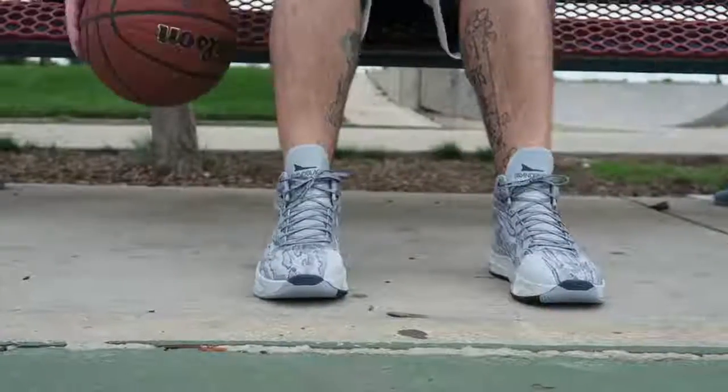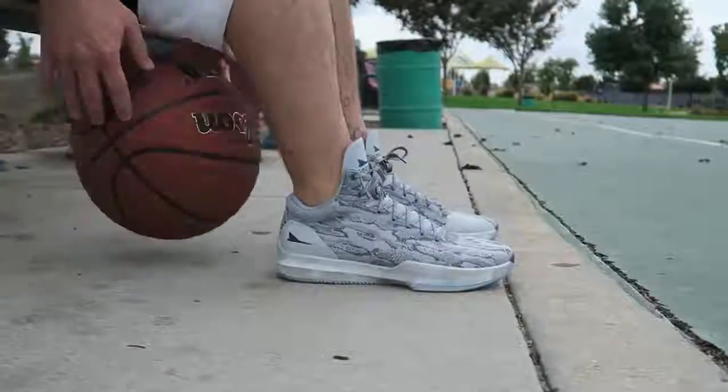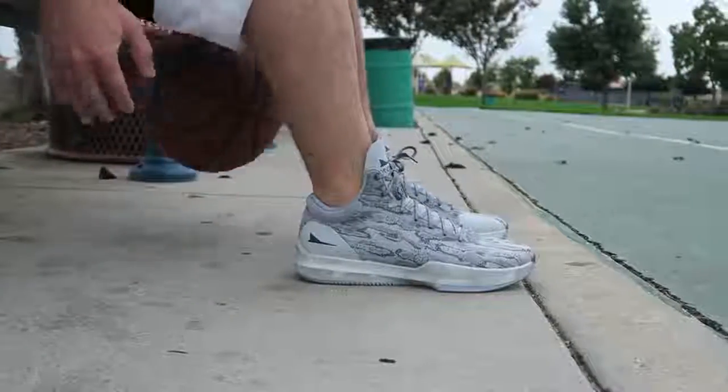I've done reviews on these shoes already — whether it be the alternate knit version, the performance review, or the regular review on the black-white colorway. This is just a different colorway, same old sneaker in my opinion. They fit true to size, and while this colorway is not available just yet, there are two colorways available currently at finishline.com — the black and white from the performance review, as well as the black and red, which I really want.